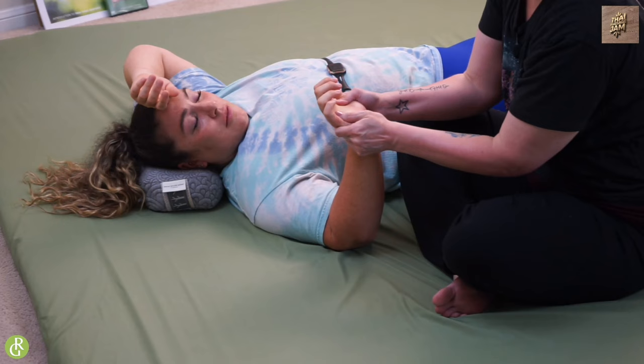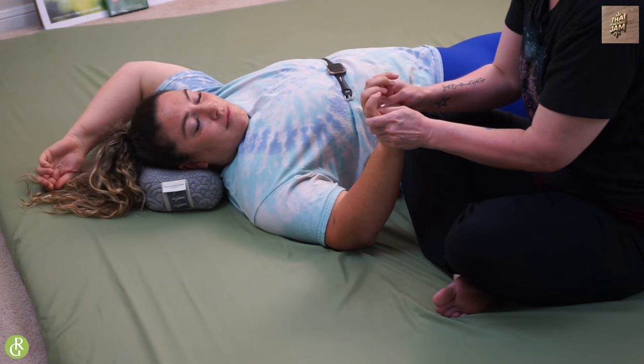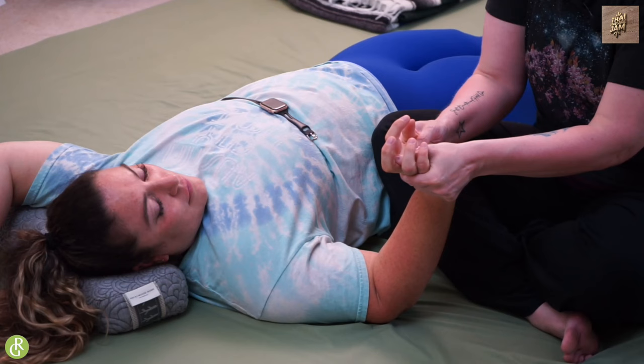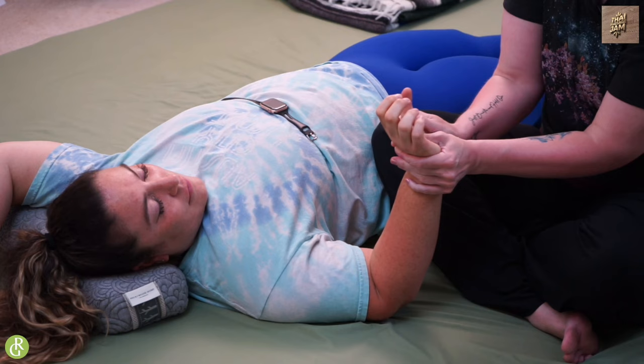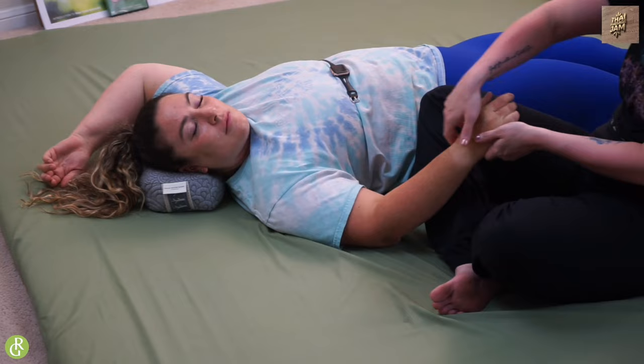If this hurts your hands, don't do it — there are other things we can do. I like to come in and just do these sliding friction moves, just opening it up. Be mindful: there are lots of bones, lots of tendons, lots of muscles, but it all feels good. Come in and do some traction again, and then do our cross body traction because that always feels amazing.